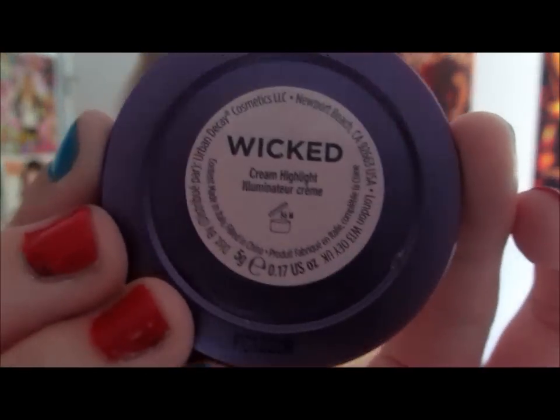Next but certainly not least is the Wicked Highlighter from Urban Decay. It's very, very shimmery and you can definitely feel the shimmers. I just apply that all over my highlighter area, the top of the cheekbone.